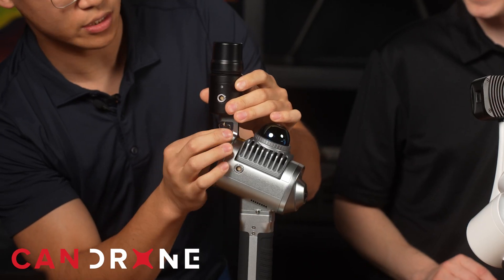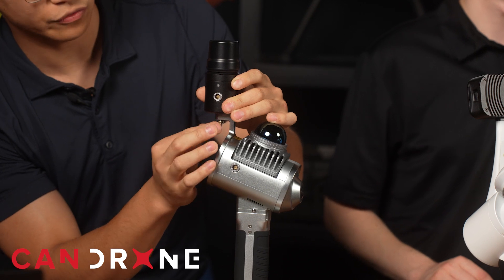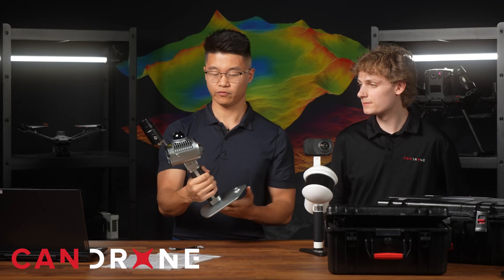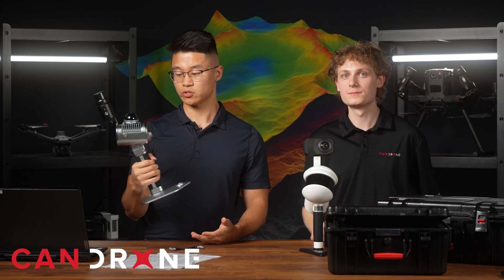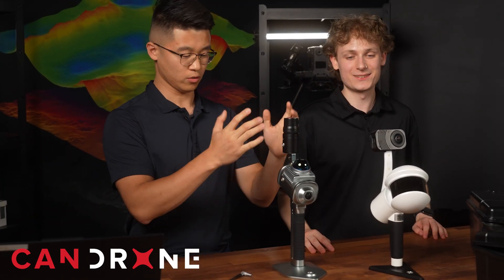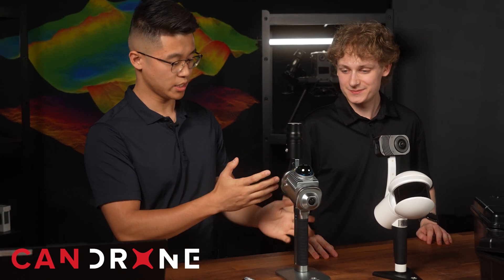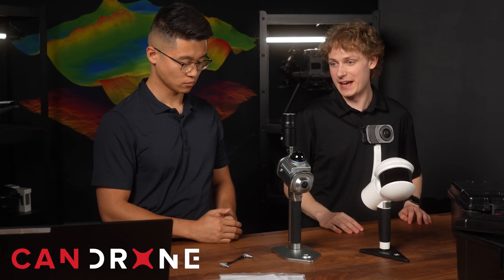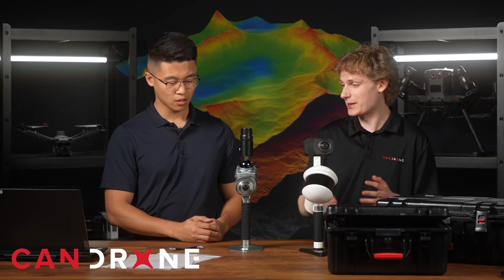The RTK module is an additional add-on — $1,500 for the RTK module. You can get this thing for $7,800 plus an additional $1,500, so that's $9,300 for this system with RTK and SLAM. Is there a SLAM sensor that has ever been that easy to get into at this price point?